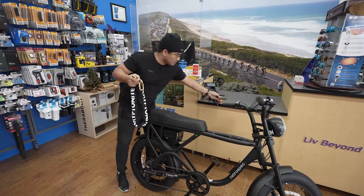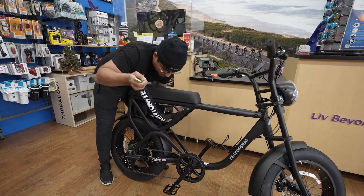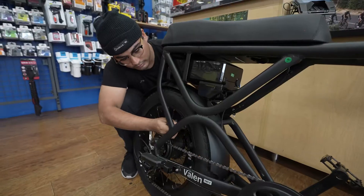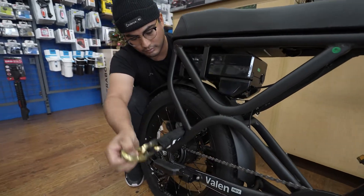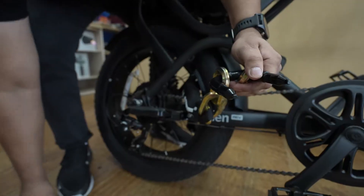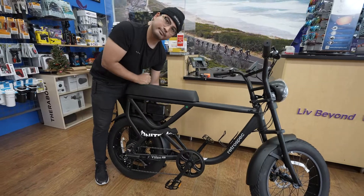What you want to do here is put it through your frame like so, or even grabbing the wheel itself like this. Make sure your rear wheel is secure and your motor is secure — the most important part of your bike. Lock it up like this, and you're set to go. I'll see you next time. Bye.